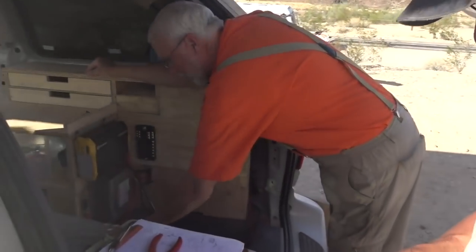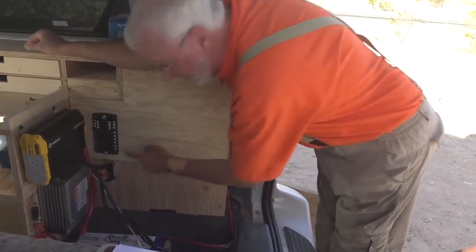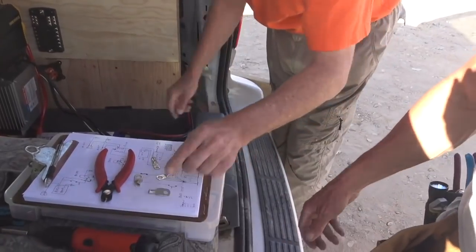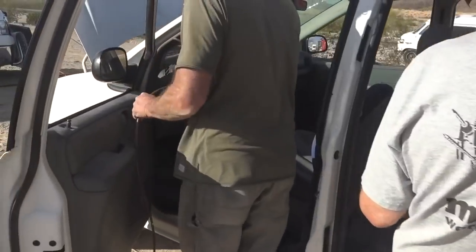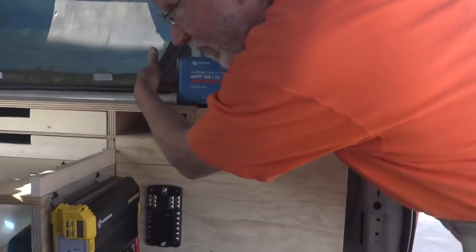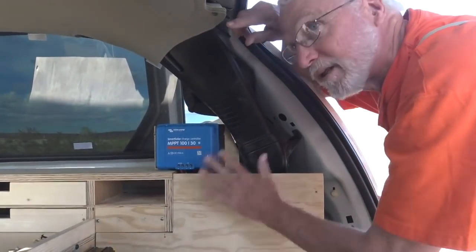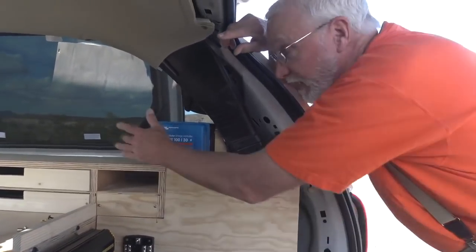We've got to have one come from one of the positive leads to here, and from here up to here. So I've got the lugs — 6-gauge 5/16ths and 6-gauge number 10. Here's a thought: if we put two ports in here, you could run the refrigerator port and plug it in there, and plug the other one in there. That would be completely out of the way of anything down here, and if at some point you wanted to hardwire the refrigerator, you'd still have these two ports.